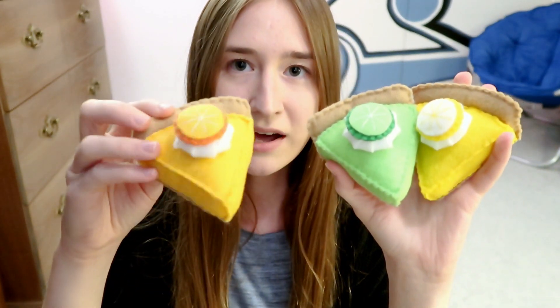A lemon pie plushie. I also have a key lime plushie and an orange pie slice. I know I have another pie plushie — oh here it is — and a strawberry one.